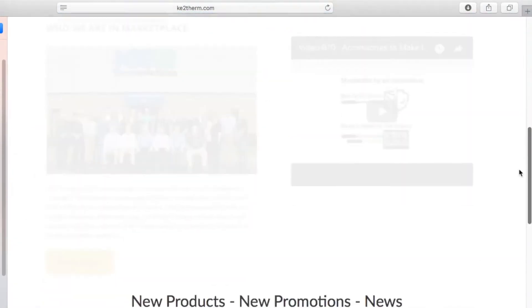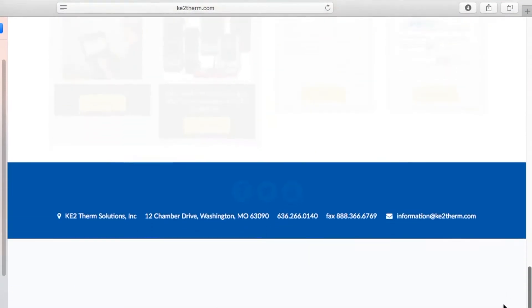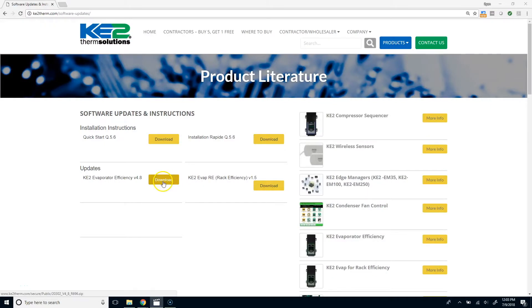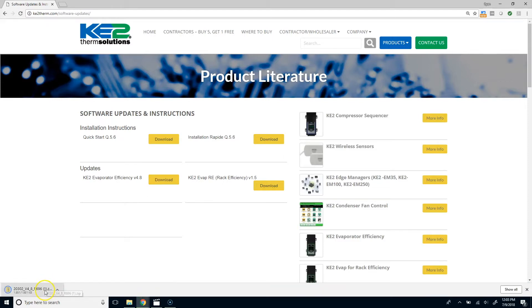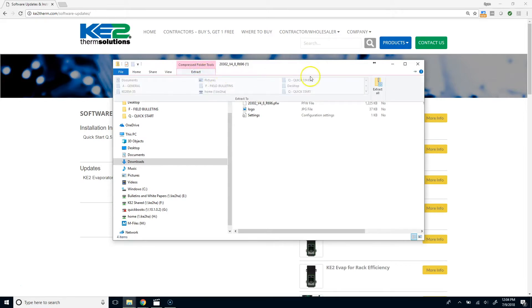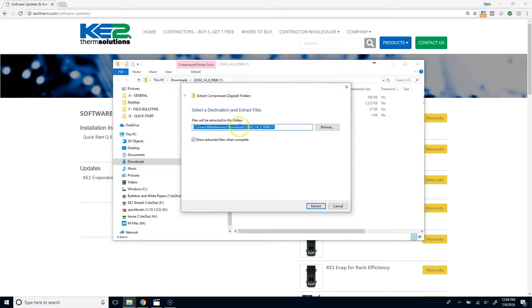Scroll down to the menus at the bottom of the home page and click on software updates and instructions. From here, click the download button for the version of the firmware you want. In this case, we will select version 4.8. On my computer, files are set to automatically download to the downloads folder. Find the folder for your computer and open the zip folder. Then select the extract all files option to a location of your choice. I prefer the desktop because they are easy to find.